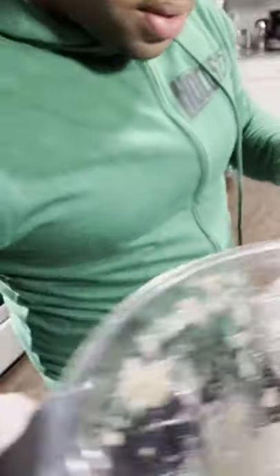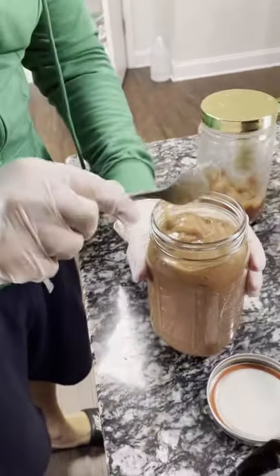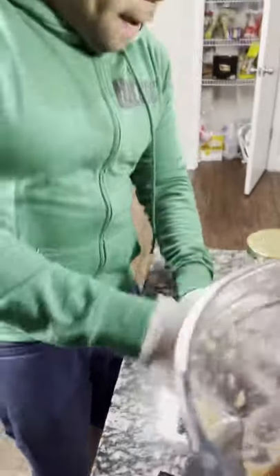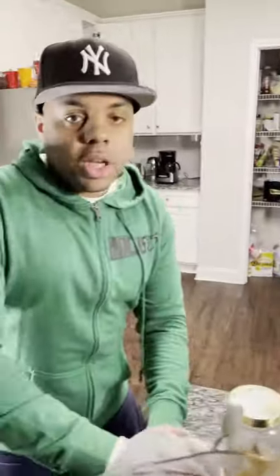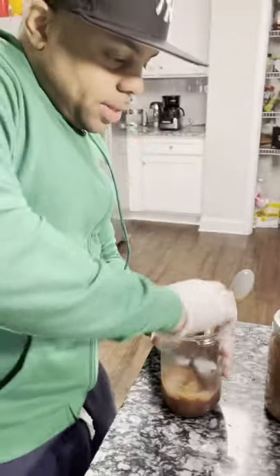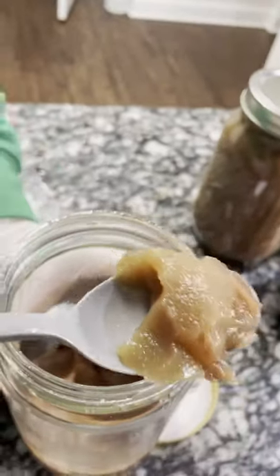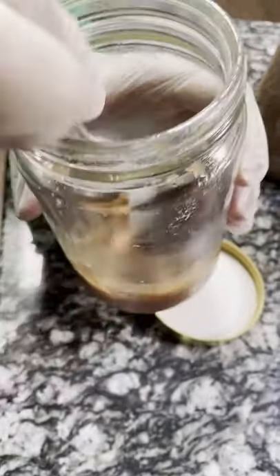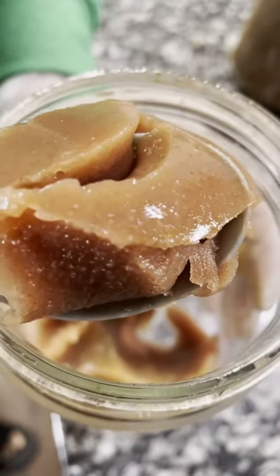All right y'all, so you fill up your jar and then you refrigerate it. After you refrigerate it, this is the consistency it's going to have — see, it's going to look like jelly. You see how it's jelly? See the gel? It's going to have this consistency after it's refrigerated. I made this Seamoss the other day. I'm going to take another scoop just to show you guys — see the consistency there? Look at that y'all. This is Seamoss.